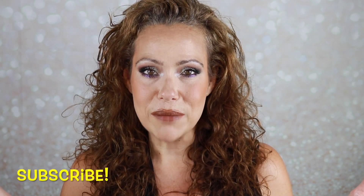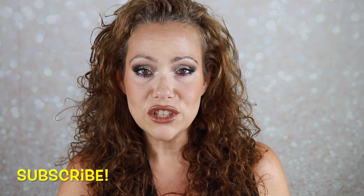Let me know — have you tried anything new from elf lately? What are your thoughts? I appreciate you spending some time with me today. Consider subscribing if you haven't already; hit the notification bell and you'll be notified when I upload, which is Mondays, Wednesdays, and Saturdays. Give the video a thumbs up and leave me a comment — I love chatting with you. Have a fabulous day, I'll see you in the next one.